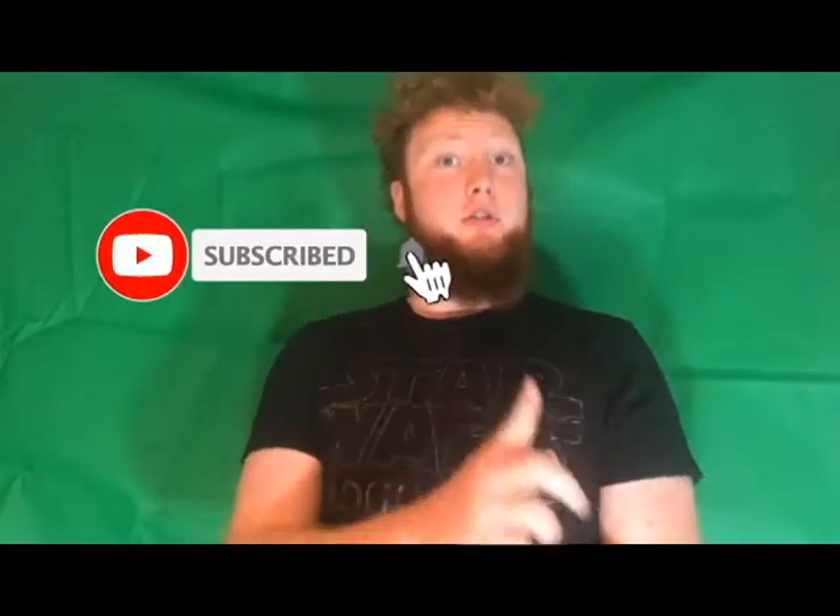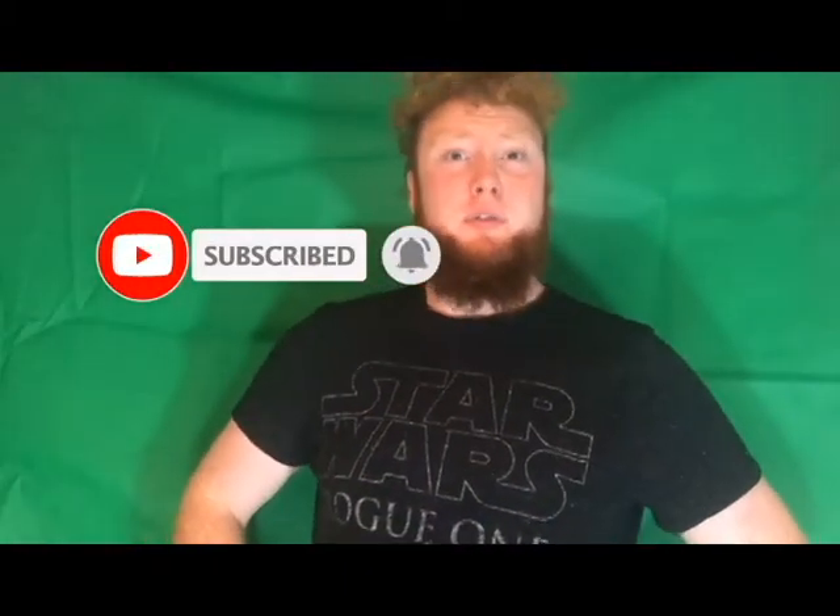Hey guys, it's Dirk, Chris Murphy, Wanda here. How are we all doing today? So today I bring you the Luke Skywalker Return of the Jedi Legacy Lightsaber. Let's get straight into the review!